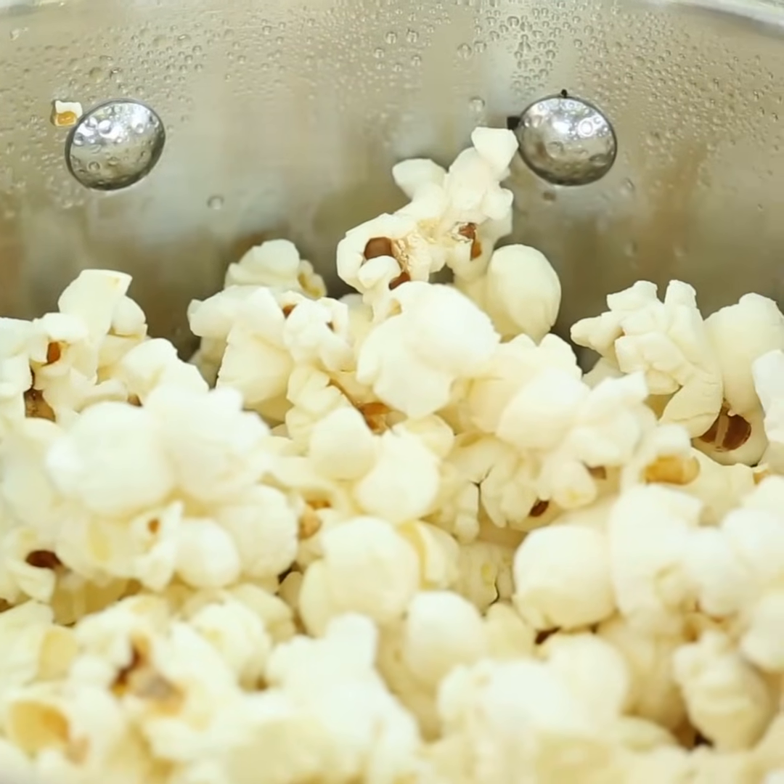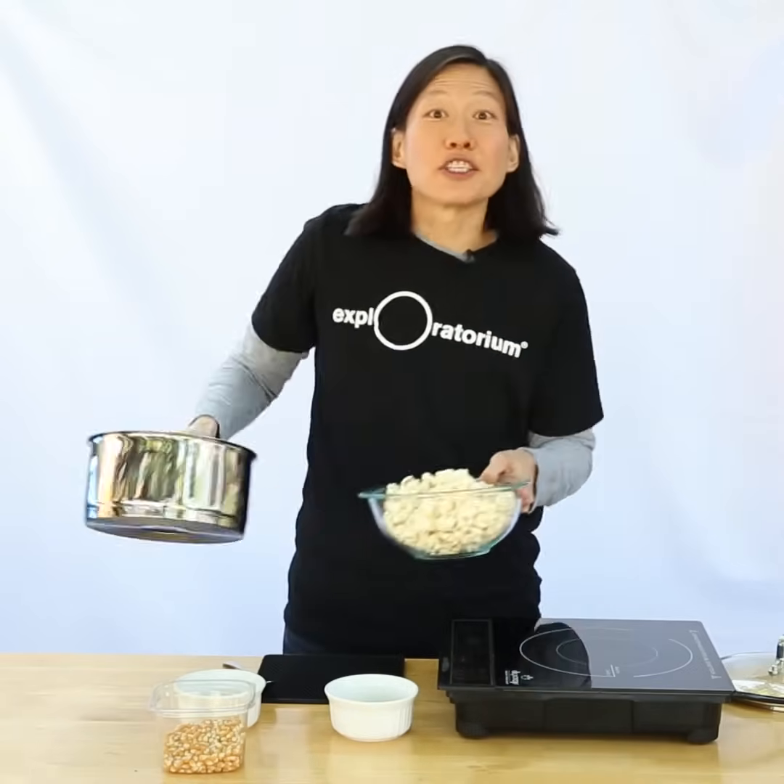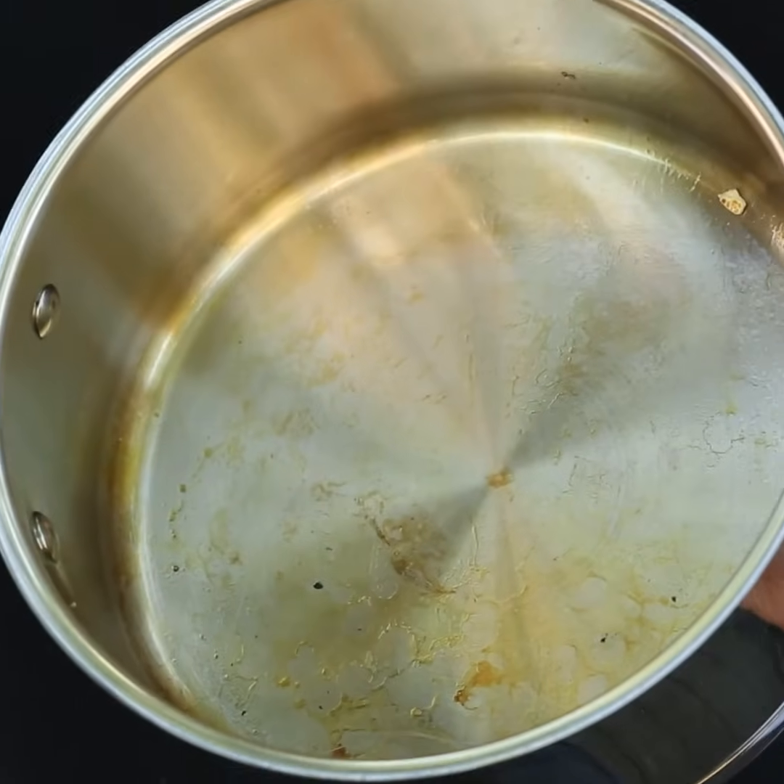Let's see how we did. I'll pour out my popcorn into this bowl — and sure enough, every last kernel popped.